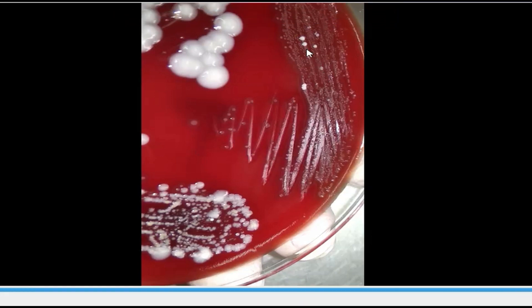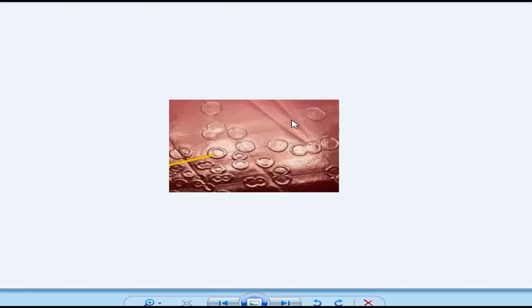After further incubation of this blood agar plate, we are able to get this type of colony. These are clear-cut draughtsman's colonies.